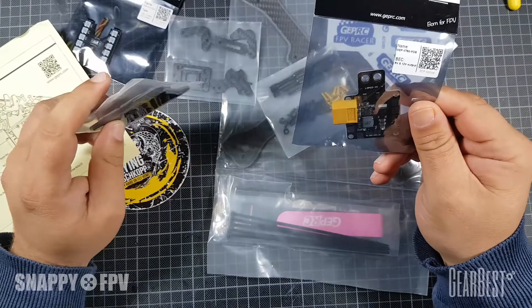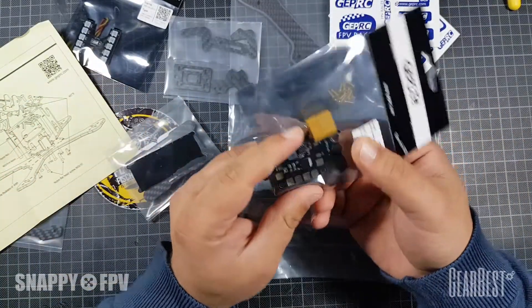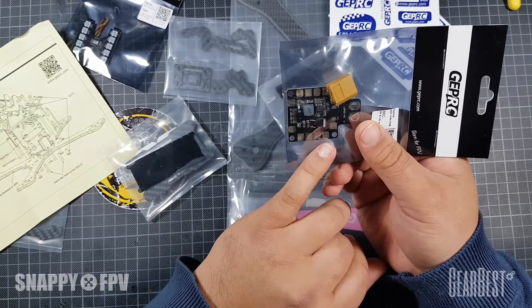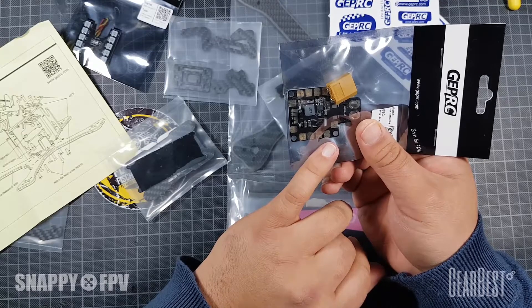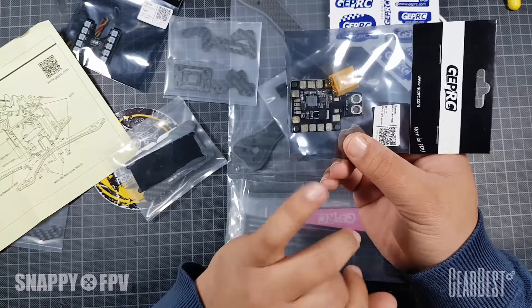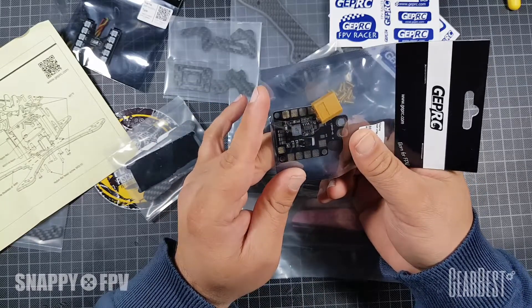We have a PDB here, complete with an XT60 connector. It provides 5V and 12V outputs, but all the components you use can directly run from LiPo power. When you connect your camera and your VTX, you connect them to the VCC output.